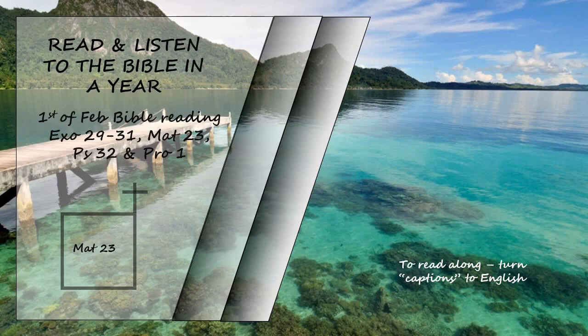Everything they do is done for people to see. They make their phylacteries wide and the tassels on their garments long. They love the place of honour at banquets and the most important seats in the synagogue. They love to be greeted with respect in the marketplaces and to be called rabbi by others. But you are not to be called rabbi, for you have one teacher and you are all brothers. And do not call anyone on earth father, for you have one father and he is in heaven. Nor are you to be called instructors, for you have one instructor, the Messiah. The greatest among you will be your servant, for those who exalt themselves will be humbled, and those who humble themselves will be exalted.